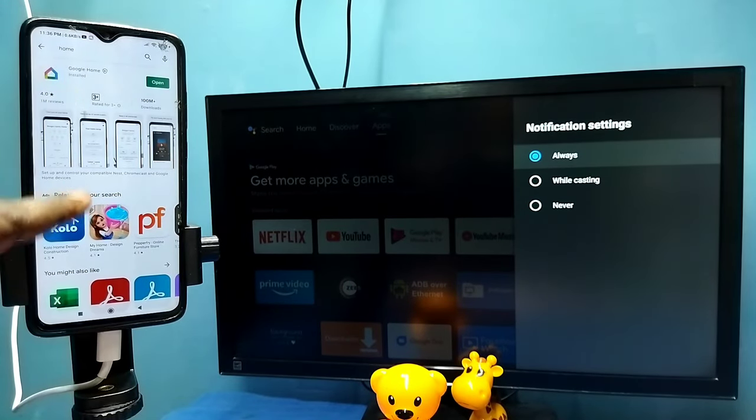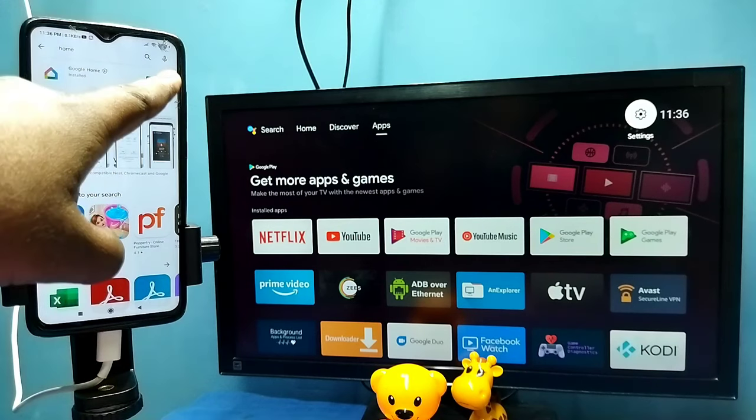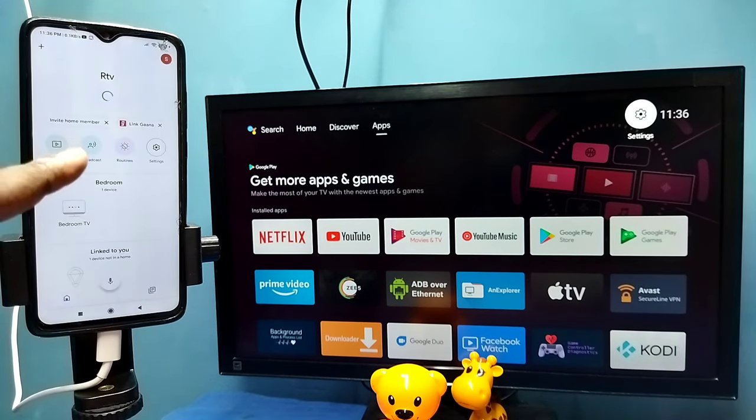Then on the mobile phone open the Google Play Store and install the Google Home app. I already have the Google Home app installed, so let me open it, then login with your Gmail address and password.